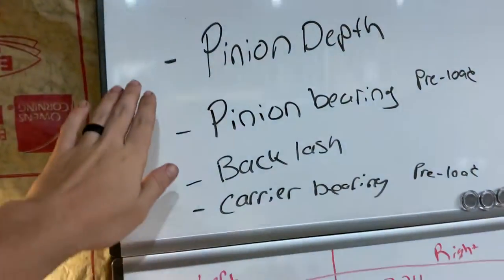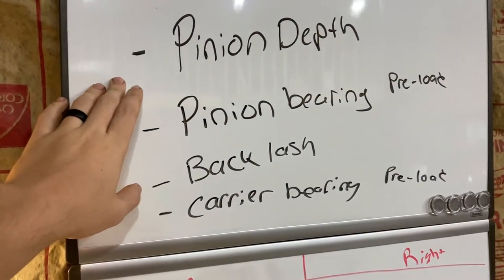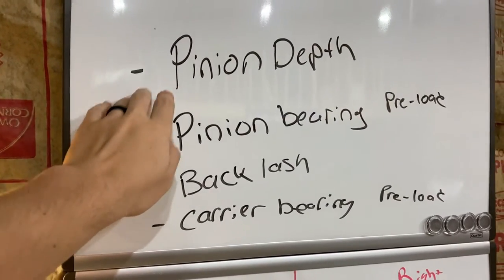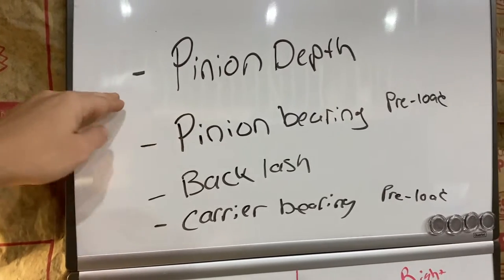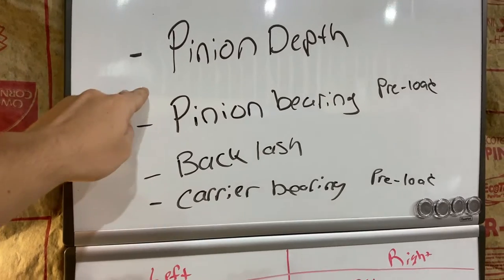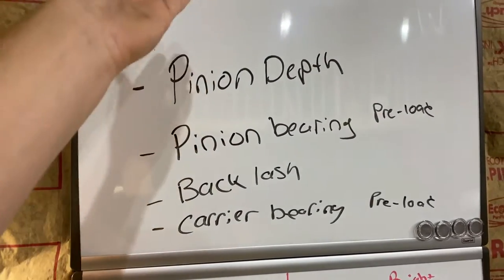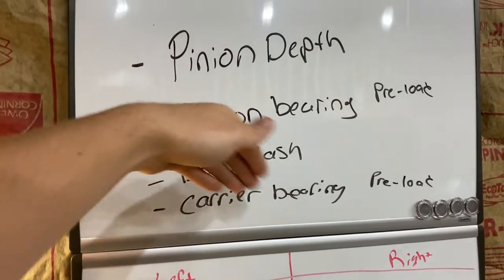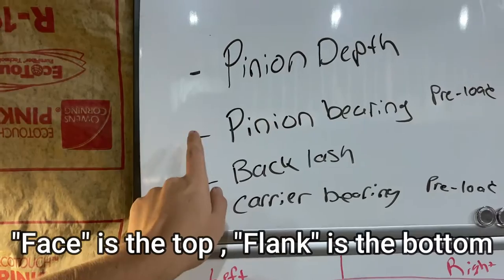I'm going to walk you guys through the setup process on the whiteboard and then quickly show you me doing all this. The first thing you want to get correct is your pinion depth — you don't want it all the way down on the face in the valley of the gear, and you don't want it right up on the very top. There are specific terms for those positions that I'll put up on the screen.